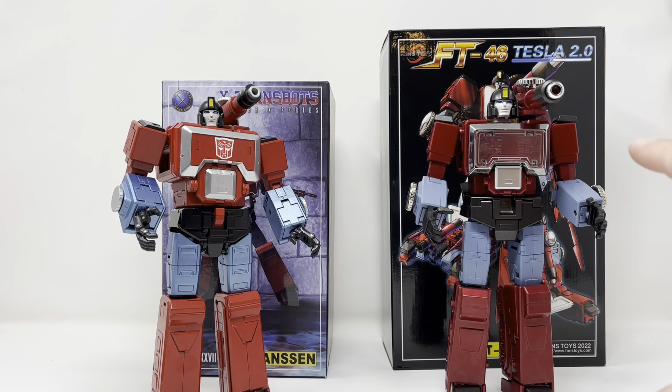So this is the one I'm going to mess with, take pictures with, and enjoy, because this is the better build. That's my opinion on X-Trans Bots Jansen and Fans Toys Tesla 2.0 — it's a line down the middle and it really comes down to what you prefer as a collector visually. He looks the toon but that is a better made figure by far. I got mine from Tim Reagan and this one from Showsy Store — links are down below for both.